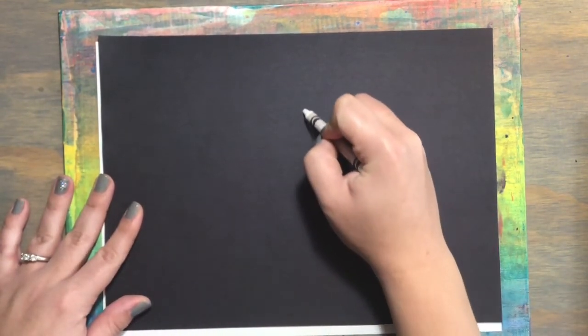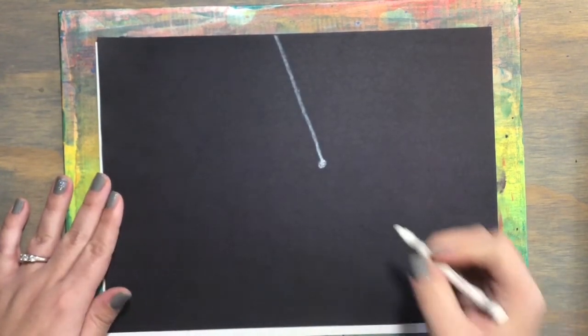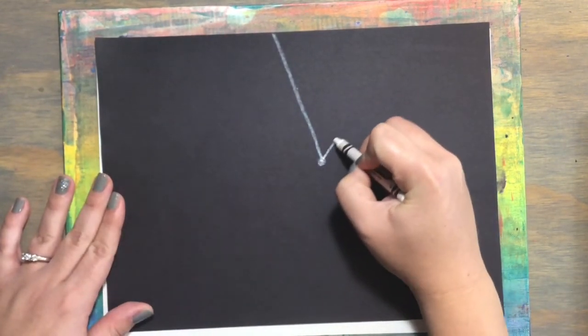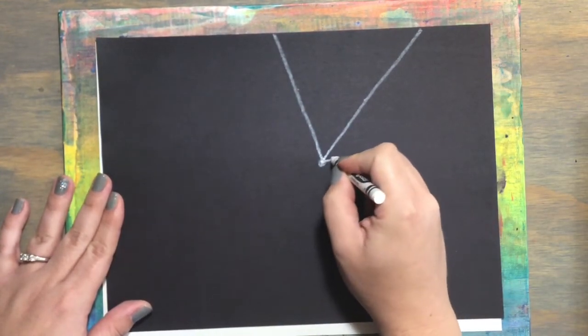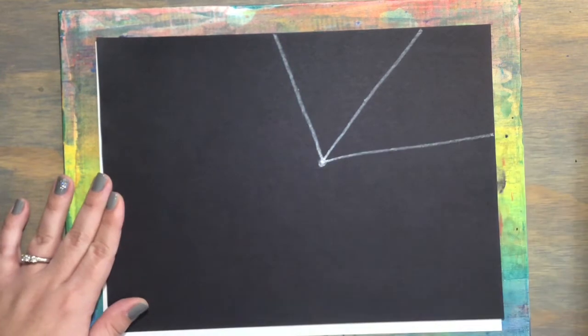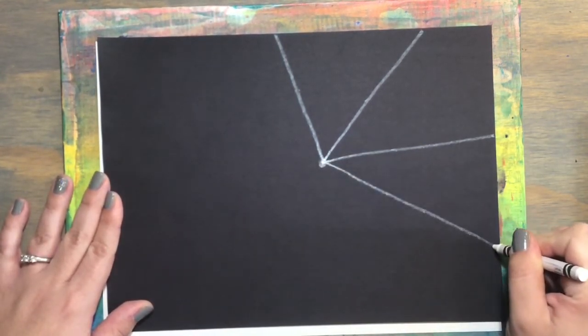From that dot I'm going to make a line all the way to the edge of the paper. Now I'm going to make another line from that dot all the way to the edge of the paper. I'm going to do that again — notice I start at the dot and go all the way to the edge.